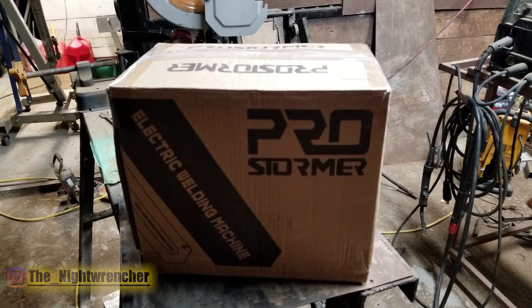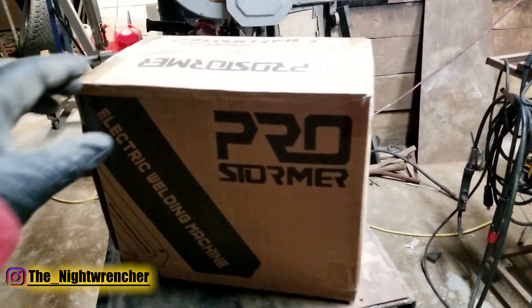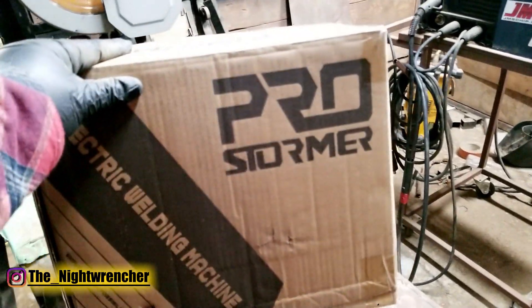Welcome to the nightclub guys. It's your host the Night Wrencher. I actually got sent this welder from ProStormer.